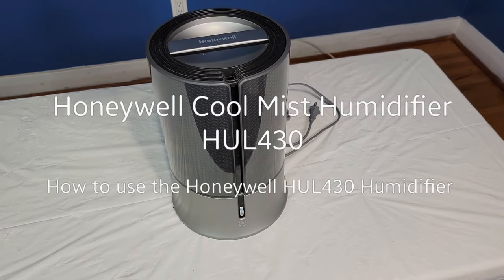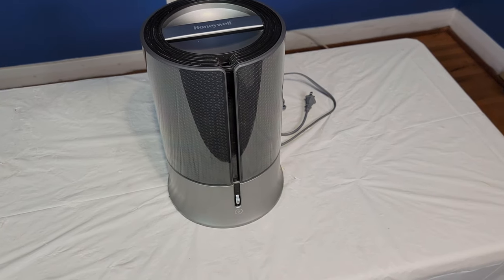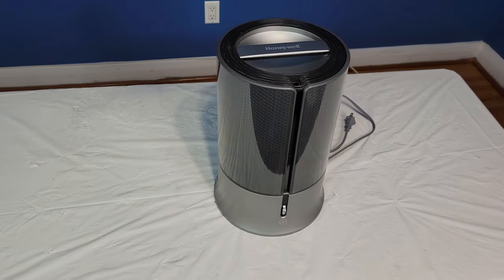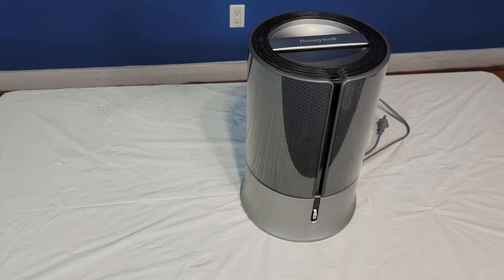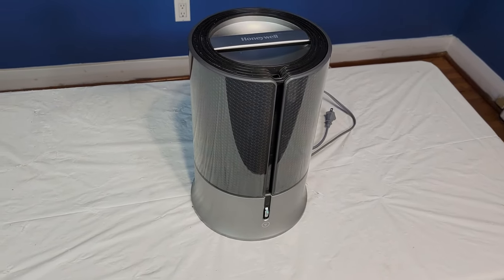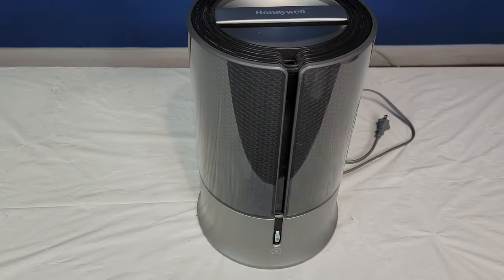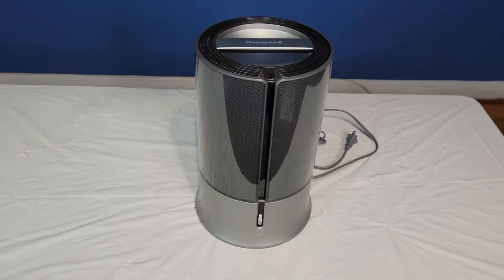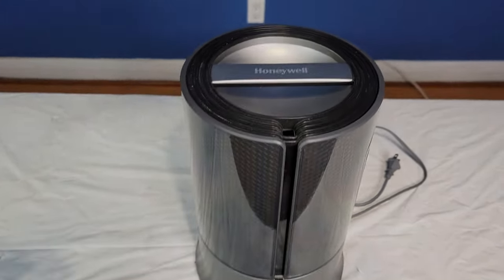Well, hello, I'm back. This here is my Honeywell designer series cool mist humidifier. I've had it for a while and didn't use it for a while, but I just got a new furnace installed in my house and it doesn't have a humidifier on it, so my room is quite dry. I had to get this baby back out, and I'm going to show you how it works because I think there's some interest from people who want to know how this works and how you get it going.